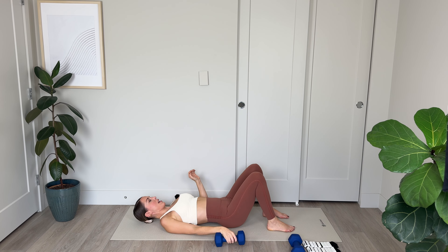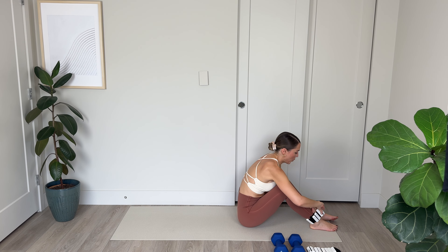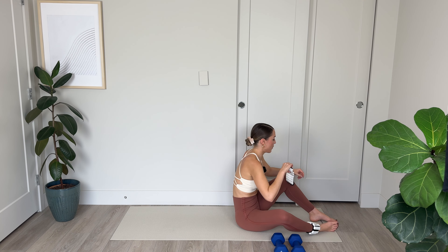Widen the knees and back to parallel. Keep those hips elevated, core engaged. For 10, 9, 8 — working those outer glutes — 6, 5, keep lifted, 3, 2 — I know it's tough, you can do it — last one, and lower. Those were tough.